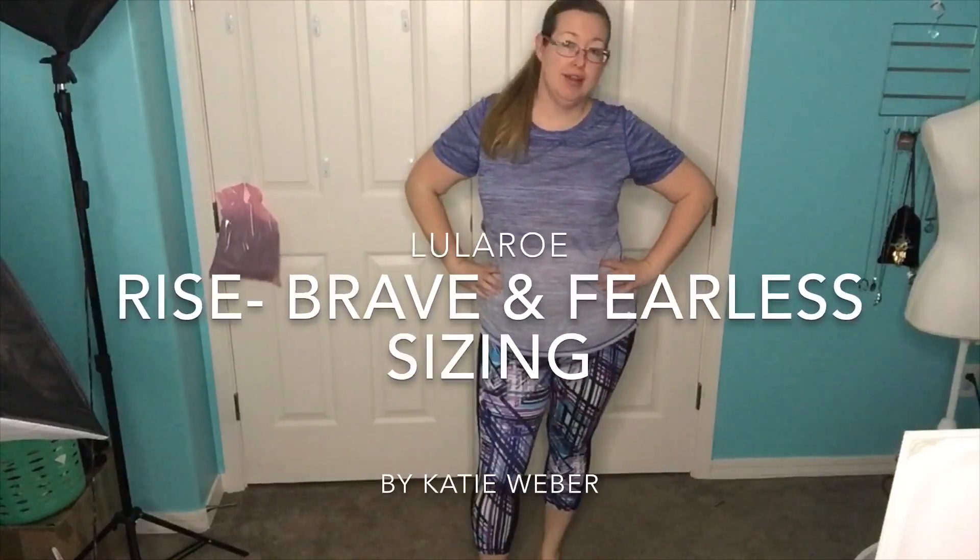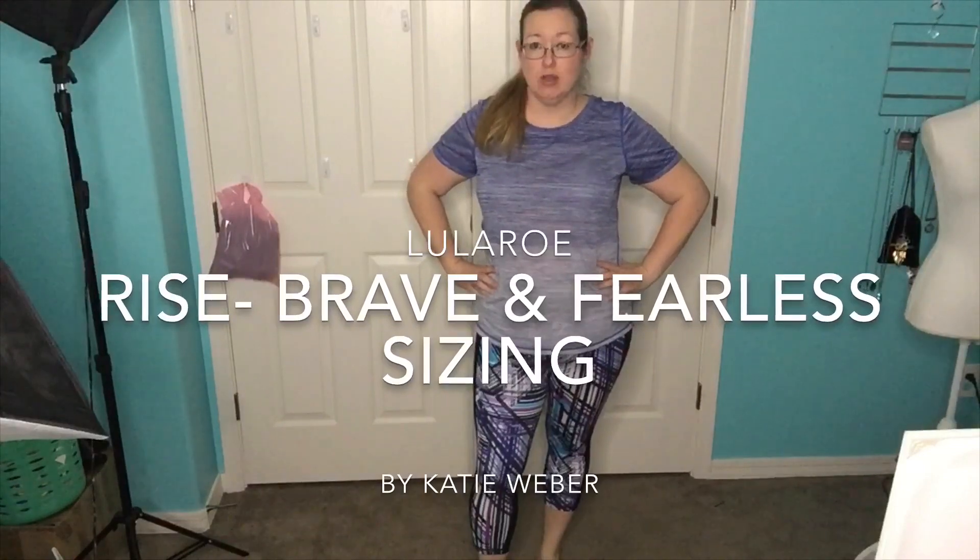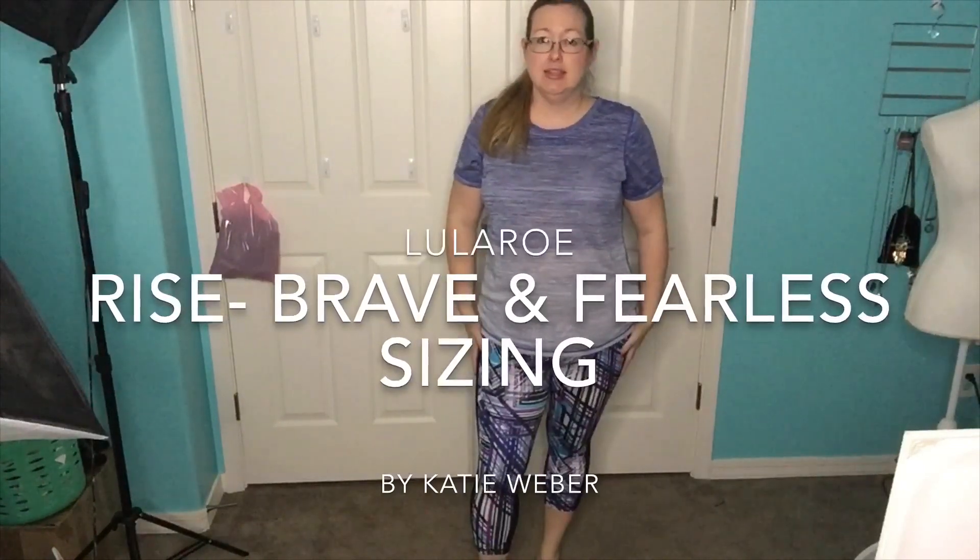All right, ladies, so I wanted to talk about our new Rise collection, which is our athletic wear, and I'm instantly obsessed with it.